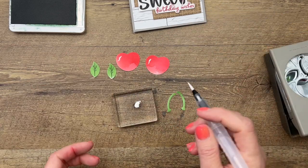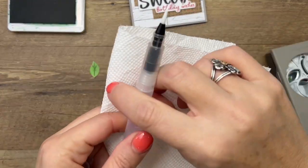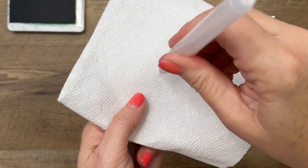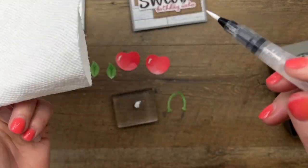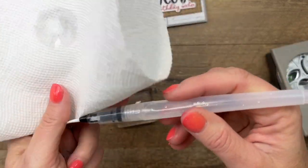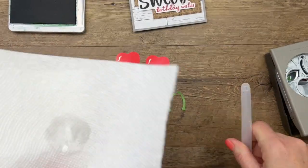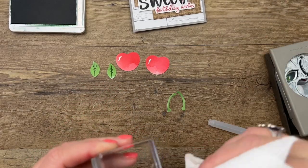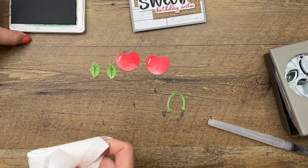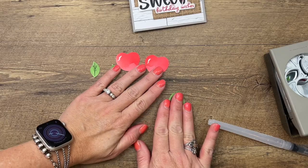To clean the water painter, open it up, untwist it, squeeze some water out, and clean it off on a paper towel. Make sure you close it again so it doesn't leak and put the lid on. Then take that same paper towel and clean off your blocks. You can also take your blocks to the sink and wash them with dish soap. Set that aside and let it dry.